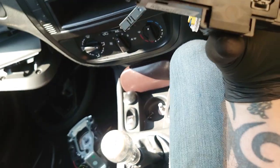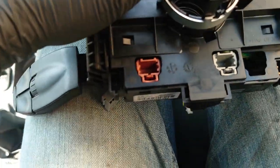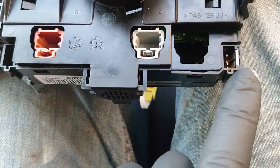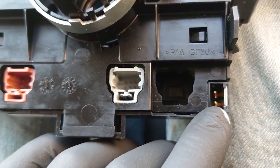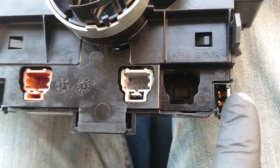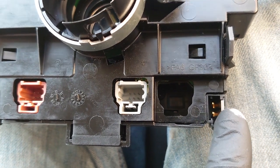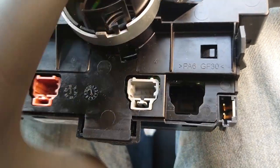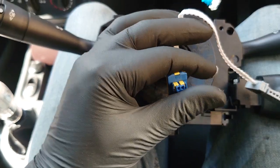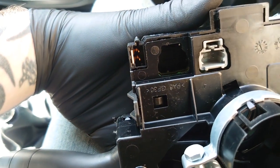And on the other side we have a few different connections, but the one that we're interested in is this one down here. Usually on airbag connections, this little tab here — when you pull the connection out it springs and shorts both of the connections together. So that's one to watch out for when you're trying to do some testing from this side through to the other. Clock springs and airbag stuff does that, so you might just need to pry something down to keep that metal tab out of the way to do your checks.